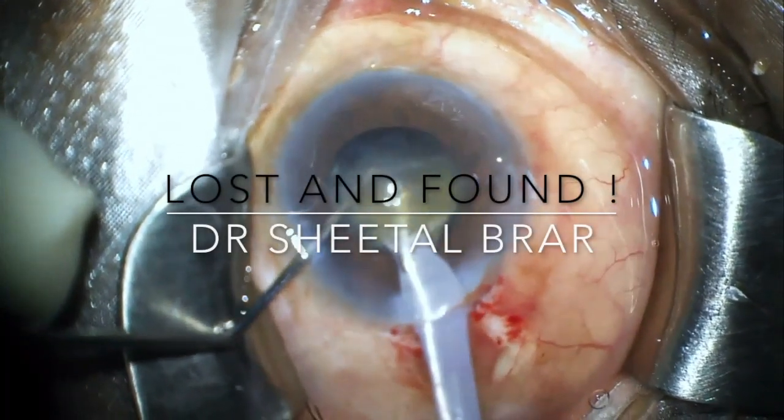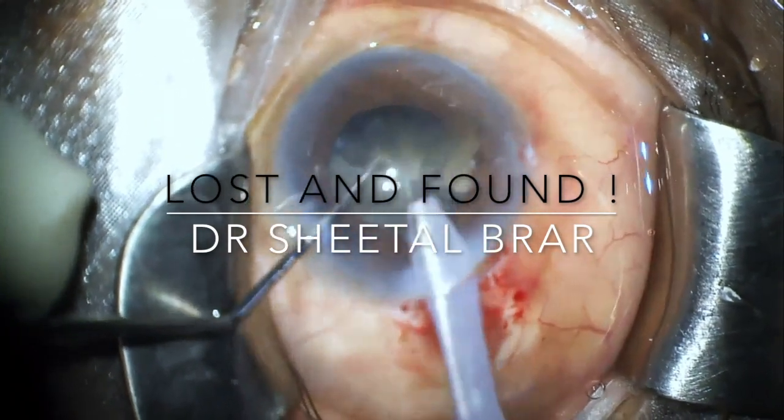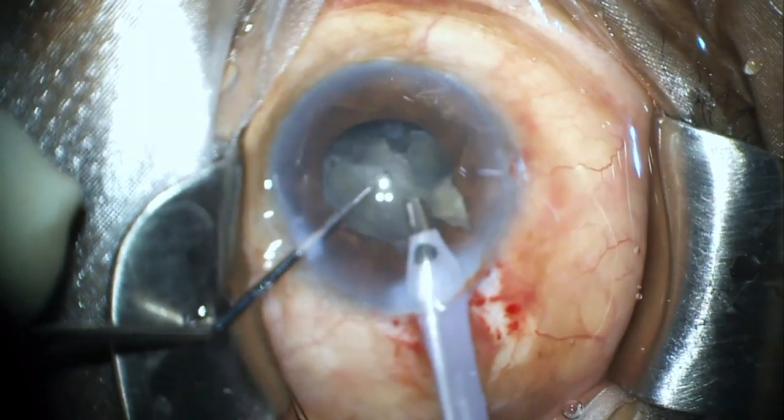Hello friends, just sharing this interesting case of a 66-year-old female patient who had a mid-dilating pupil due to pseudo-exfoliation with a grade 3 nucleus sclerosis cataract.